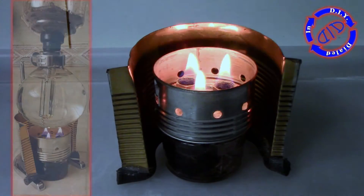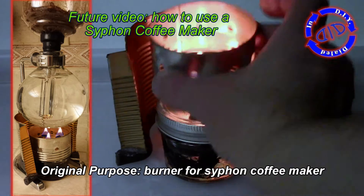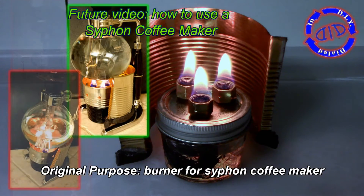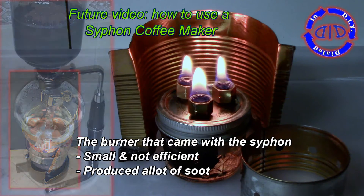You'll be asking yourself at this point why I made this to begin with, and this is my original purpose. I needed a better burner for my siphon coffee maker, which is a really cool, kind of sci-fi way to make your coffee in the morning.